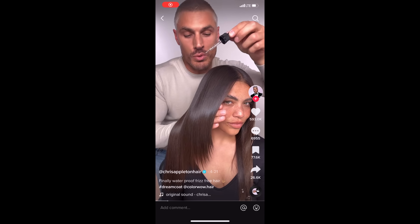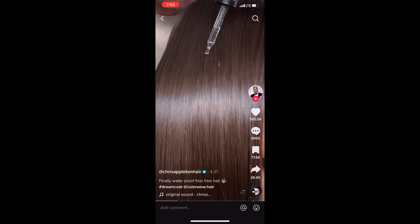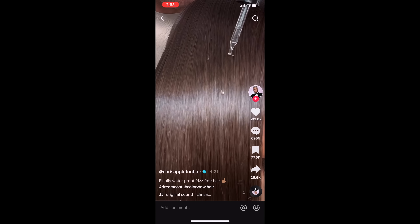To make sure it's waterproof, I have some water droplets — this is going to act like moisture, which usually makes the hair frizzy. Watch what happens when I put the water droplets on the hair: they literally bead off. So I'm going to go ahead and try this Color Wow Best Vacay Hair Ever Kit.